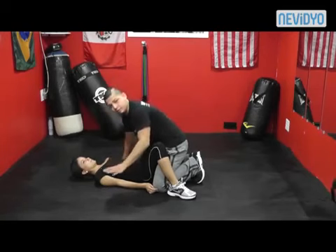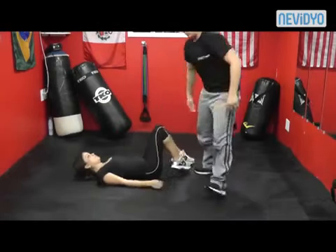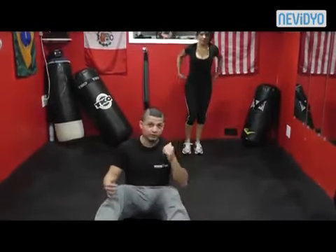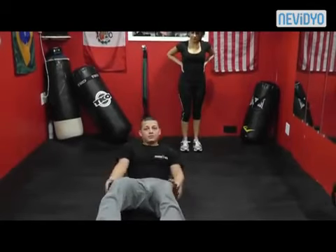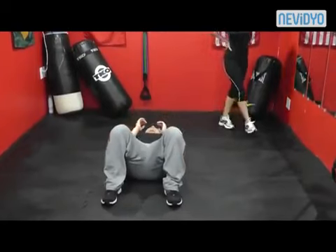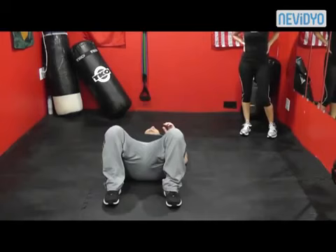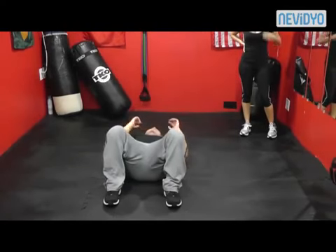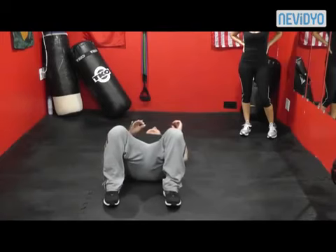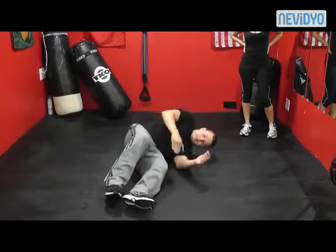The first thing you're going to learn is called the shrimp. I'm going to demonstrate how to do the shrimp so you can see what she's doing from a better angle. The shrimp is basically turning your hip outward. Whatever side you're going to, that foot stays on the ground and the opposite shoulder stays on the ground — it does not move. You push off with that foot and make sort of an L shape.